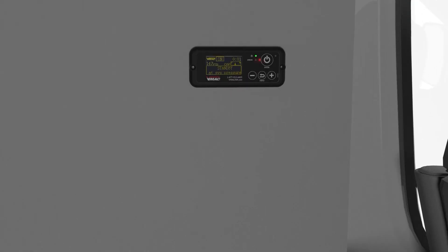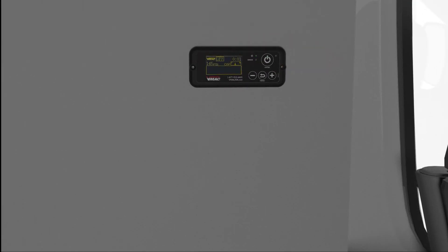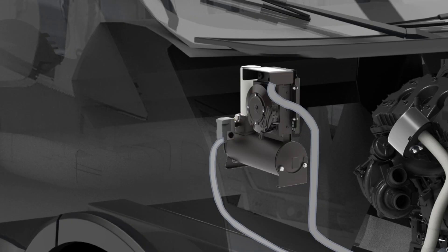When the operator turns the system off, the clutch disengages and the vehicle's engine speed returns to base engine idle, and any remaining compressed air is automatically blown out of the WASP tank.